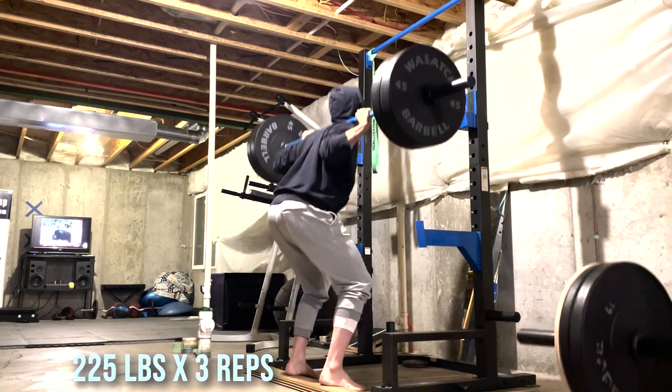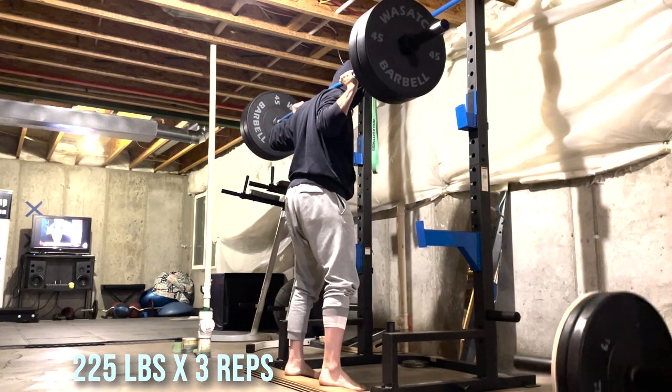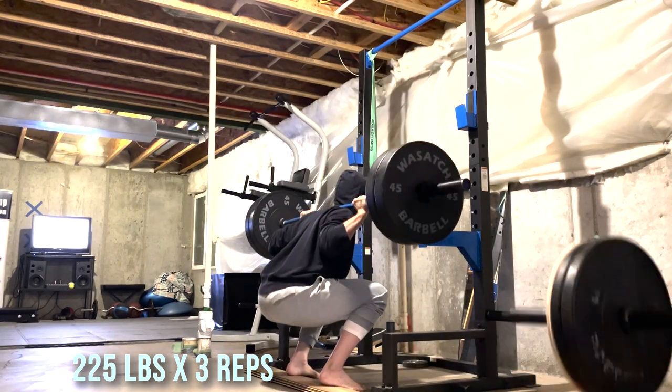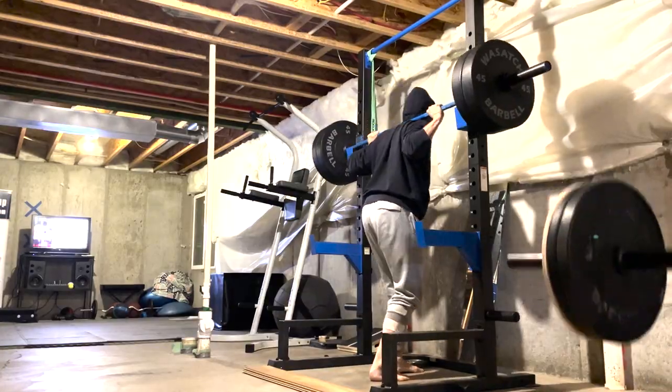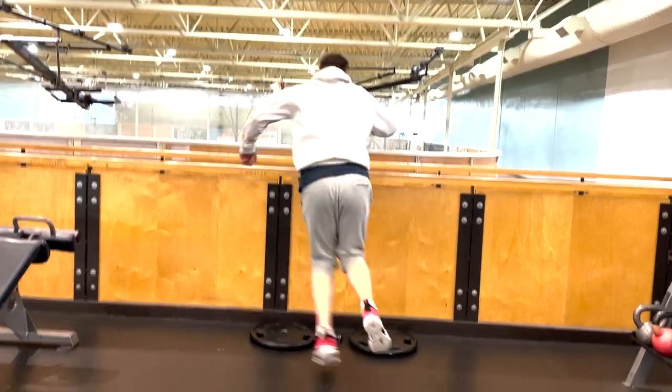You'll notice that I'm elevating my heels. This is something that really helps if you have limited ankle dorsiflexion like I do — it allows you to keep your torso a little bit more upright and get some depth. But I definitely still need to work on my mobility and range of motion.